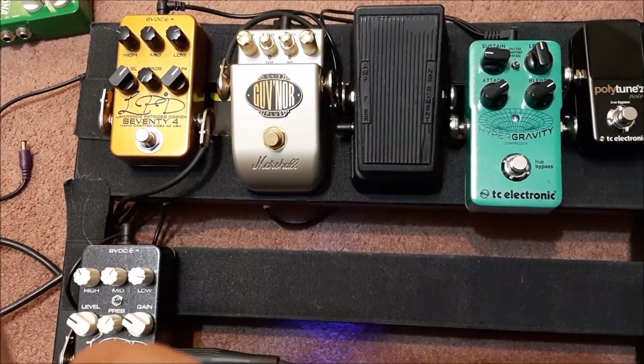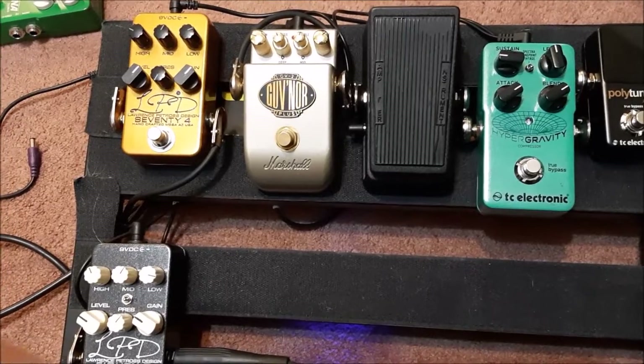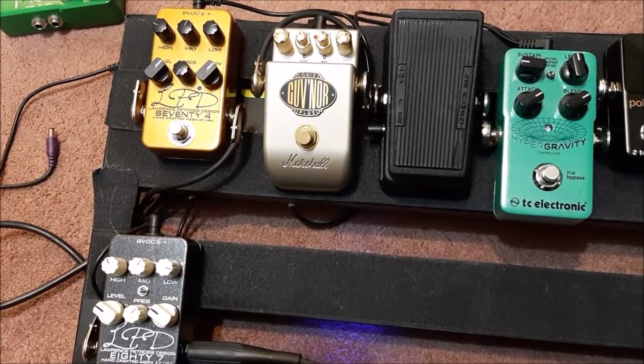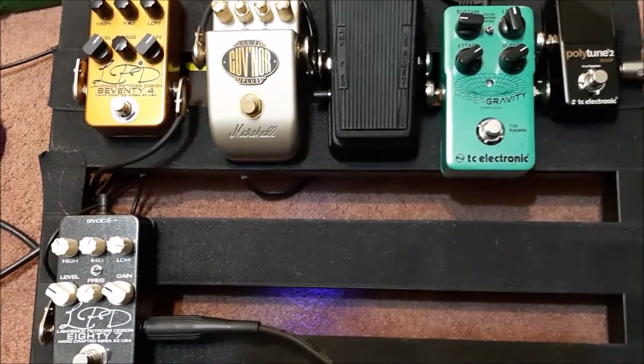It could be that your pedals aren't bad - they literally just don't have enough juice to operate. Once I put the 74 into a dedicated 100 milliamp jack it was fine. So I'm going to keep going here, and so far so good - the gremlins haven't shown up yet.